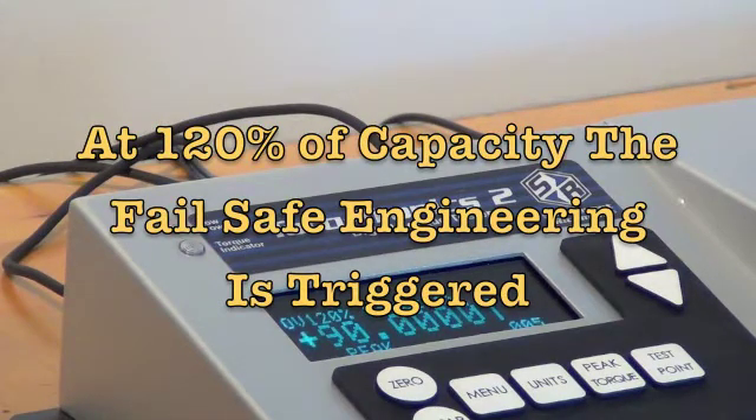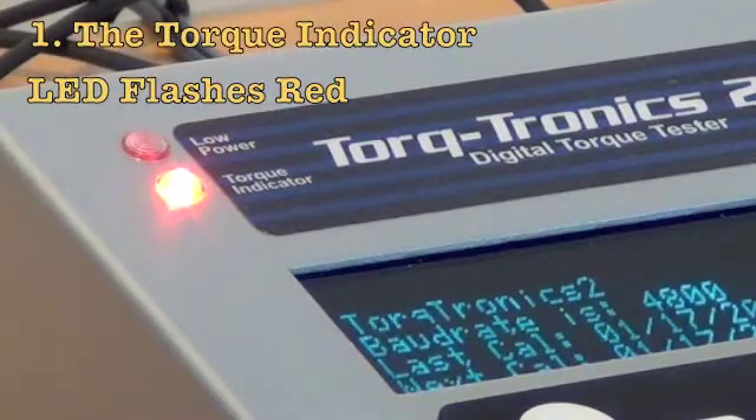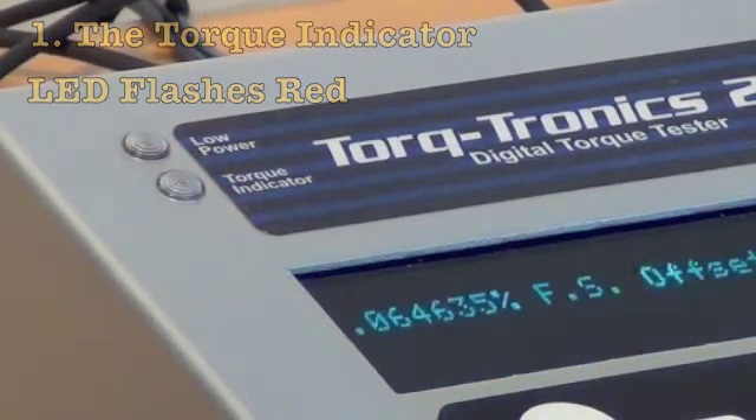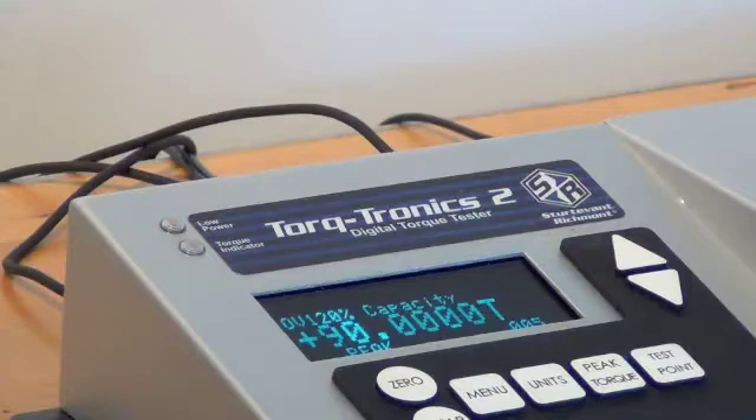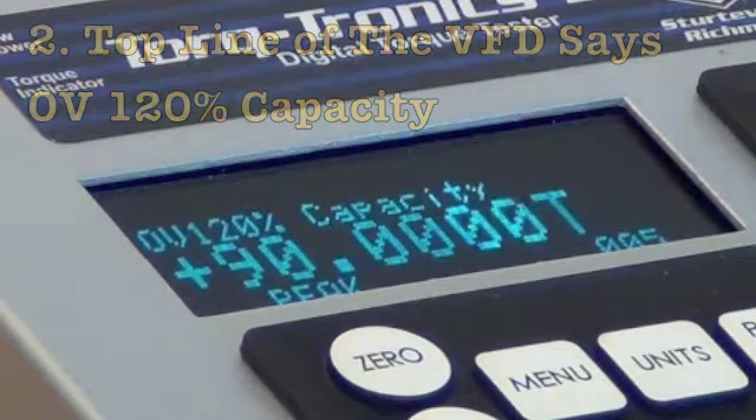And here's what it does. First, the LED in the upper left hand corner, titled the torque indicator, starts flashing and it continues to flash as long as power is supplied. Two, the top line of the vacuum fluorescent display shows OV — 120% of capacity.